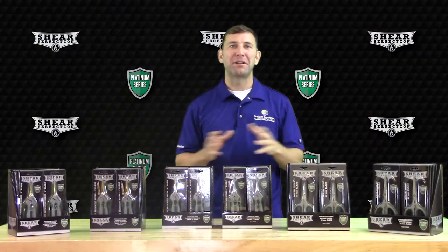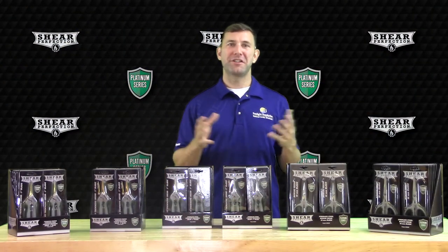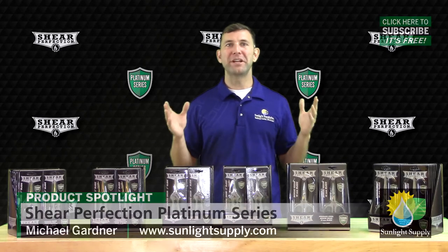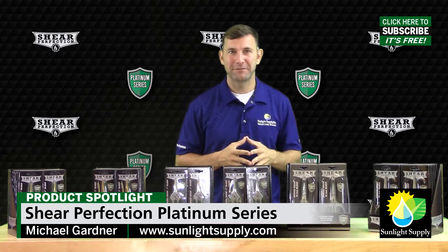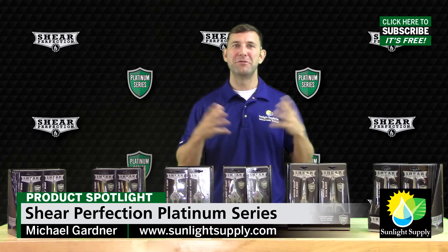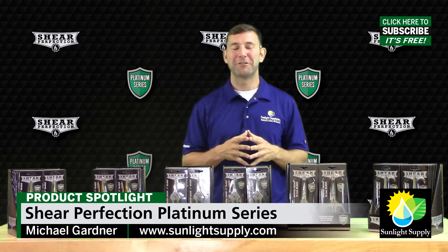The Shear Perfection Platinum Series is a great addition to the Shear Perfection line of scissors and snips. Ask for the complete Shear Perfection line at your local indoor gardening retailer. And don't forget to subscribe to Sunlight Supply's YouTube channel for the newest indoor gardening products and growing tips.